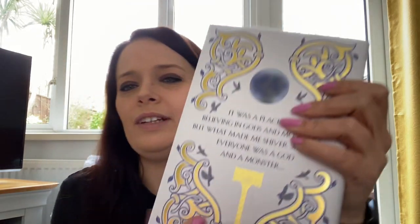And the back — what does it say? 'It was a place for believing in gods and monsters, but what made me shiver was that everyone was a god and a monster.' Okay, so it's obviously mythological. We have a purpley-blue spray edge and a ribbon bookmark.